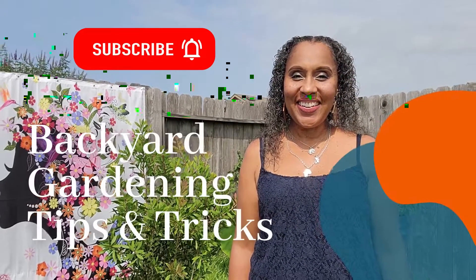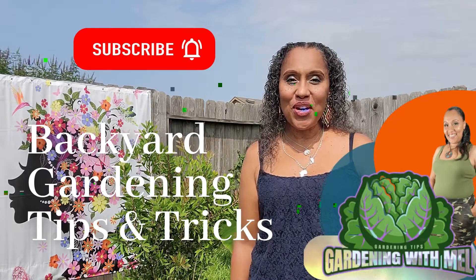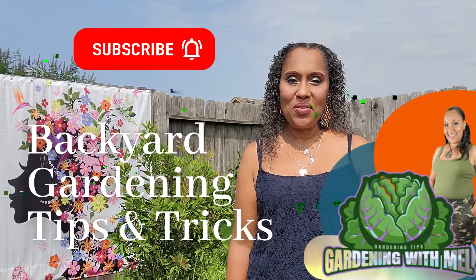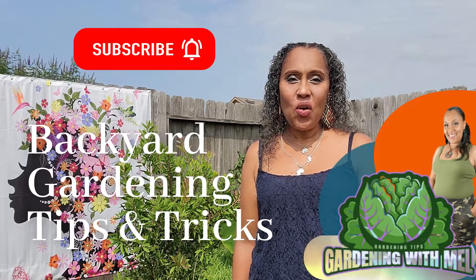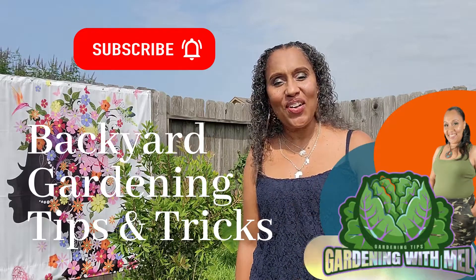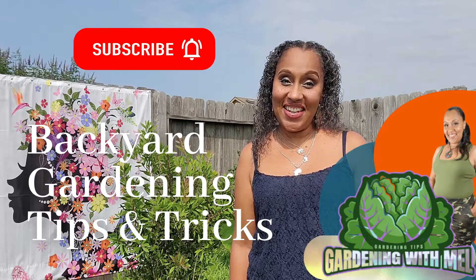Hey my fellow gardeners, this is Gardening with Mel with more tips and tricks for backyard gardening. Go ahead and hit that subscribe button so you don't miss out on another great video from Gardening with Mel. Stay tuned.